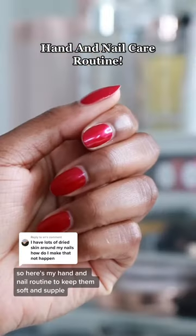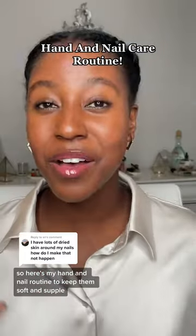Dry hands and cuticles are not the vibe, so here's my hand and nail routine to keep them soft and supple.